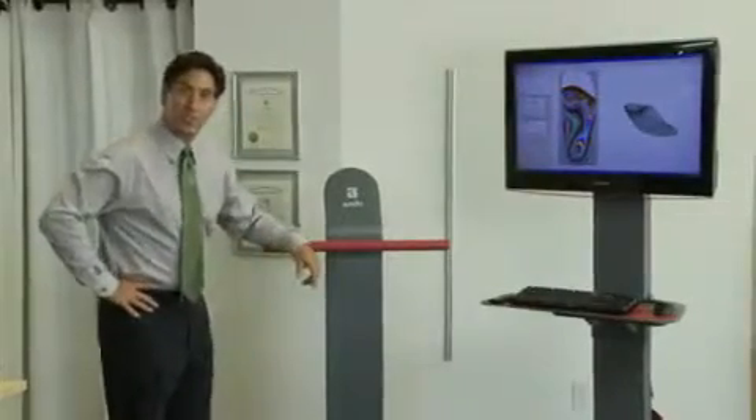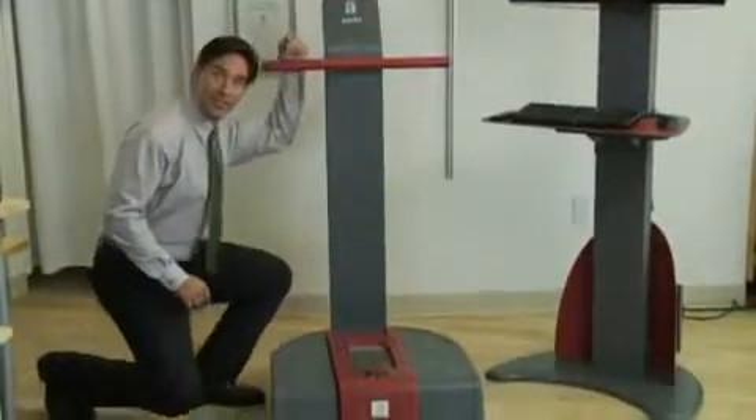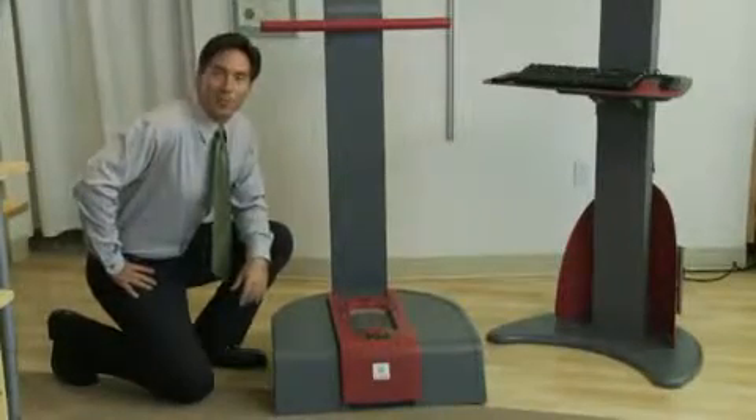The Amphit Contact Digitizer is a true 3D scanning system. It allows you to capture accurate information about the structure of the foot. Here's how it works.